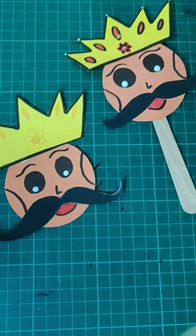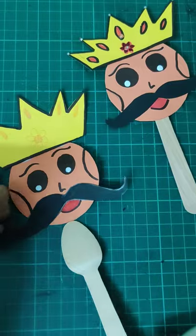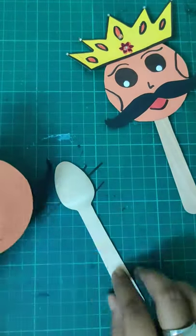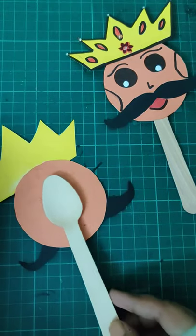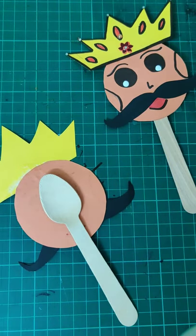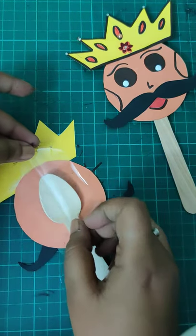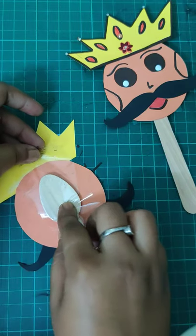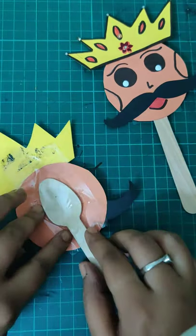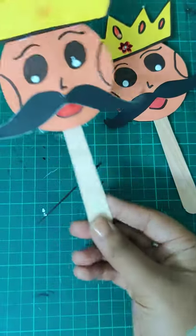Now we're going to attach everything to our spoon. Flip the face over, place the spoon, and tape it vertically. You can use bamboo sticks, a pen, or ice cream sticks — and it will come together beautifully like this.